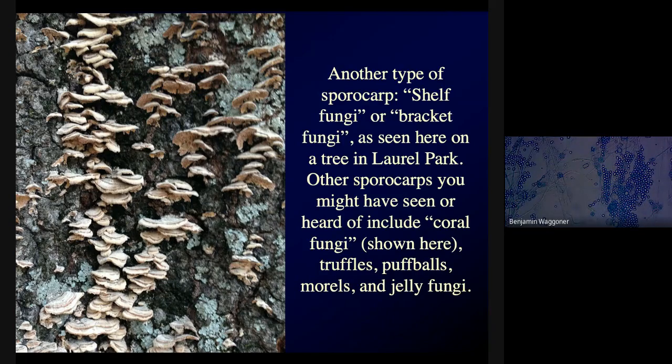Other sporocarps you might've heard of include coral fungi, truffles — which are sporocarps that grow underground — puffballs, jelly fungi, and morels, which are the most delicious mushroom you've ever heard of. The part of the fungus that you see — the little mushroom growing above ground, the bracket fungus growing out of dead or diseased wood — they're only the tip of the iceberg. They're just a little sample of what's growing below your feet in that soil or in that wood, penetrating and filling it everywhere with growing hyphae forming this mycelial network.